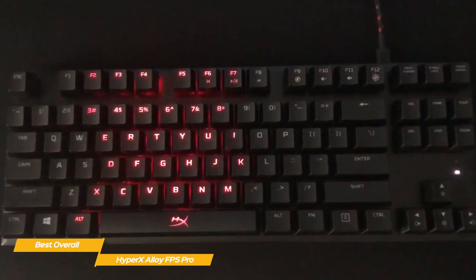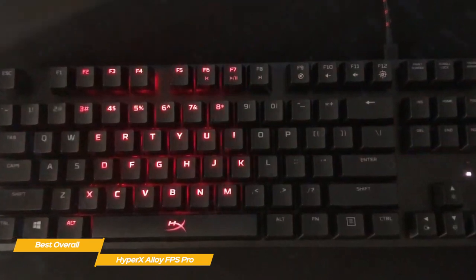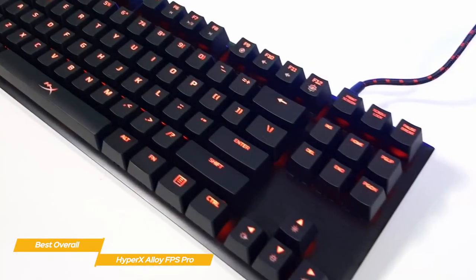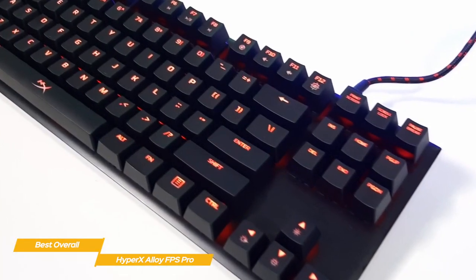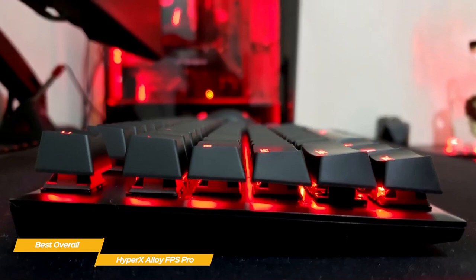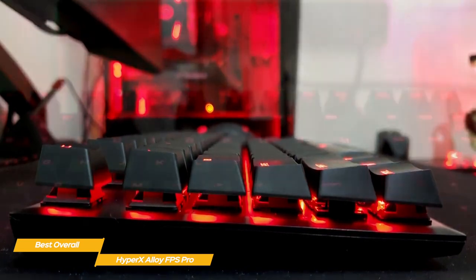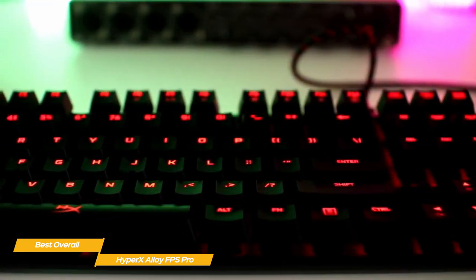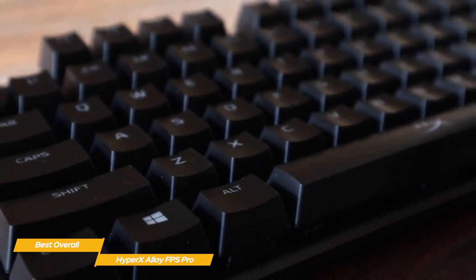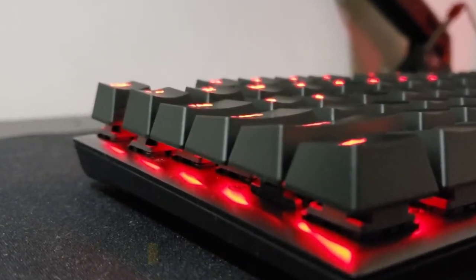Being a TKL design, the Alloy FPS Pro lacks the discrete media controls and removable wrist rest offered by the more expensive Alloy Elite 2. While those are both incredibly useful features, they're not strictly necessary for a smaller keyboard. Instead of customizable software, this keyboard assigns a few simple options to the function keys — it's nice to just plug in a keyboard and have it work without tweaking options for 10 minutes before you play. If you're shopping for a budget TKL mechanical keyboard, the HyperX Alloy FPS Pro is a great choice that does exactly what it was designed to do at a reasonable price.